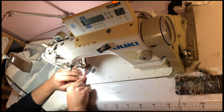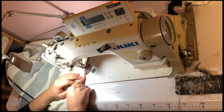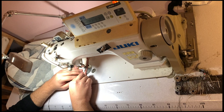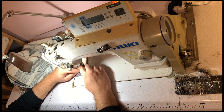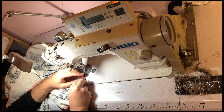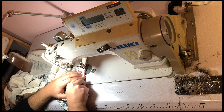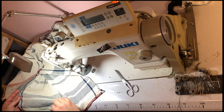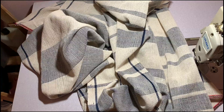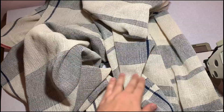Once all the seams are done, I'm going to go through all the length of the fabric and cut the joints. Not exactly flush — I leave about a centimeter — because during the wash it's going to shrink and move. I don't want to leave them long because I don't want them to tangle, but leaving a centimeter gives them some extra space to adjust. I left them all on the same side because that makes it easier.